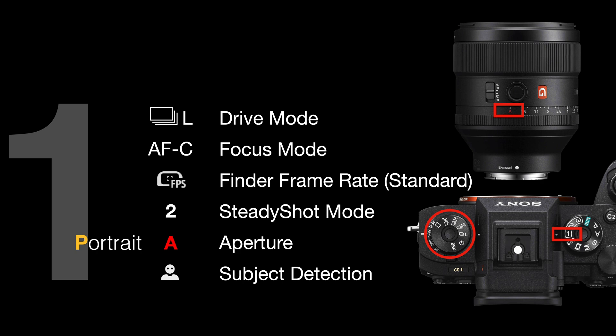Steady shot mode 2 is on the lens. If you don't have a lens with steady shot settings, it'll just be on the camera itself, again in the fn menu. If you are using one of the GM lenses or a G lens that has an aperture ring on the barrel, just make sure you've got the aperture ring turned to 'A' — this lets the camera control the aperture rather than the aperture ring on the lens.